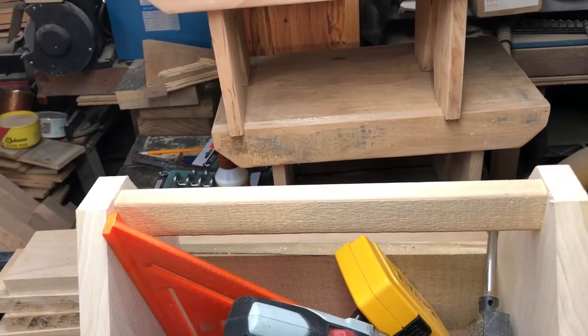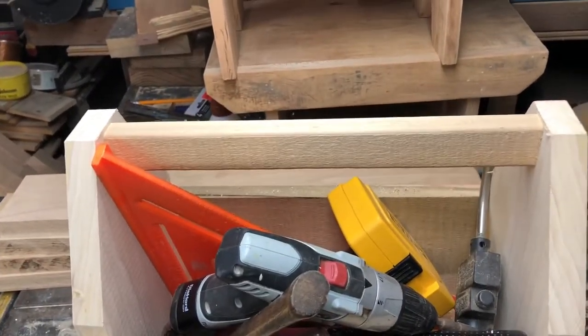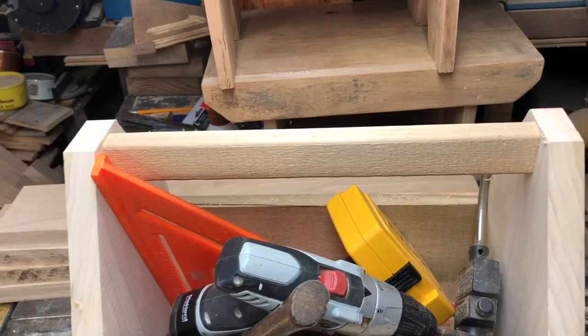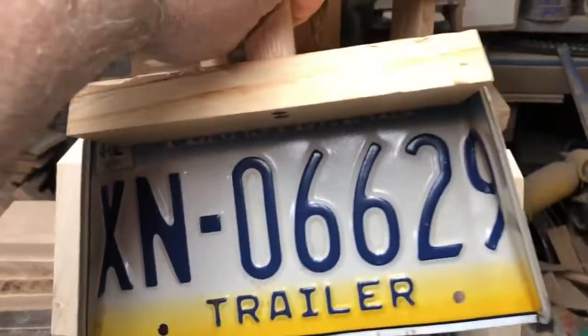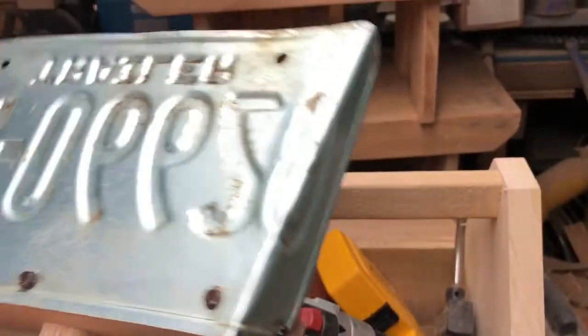Saturday morning down here in my wood shop — what a mess. Went down here mucking around and decided I needed a dustpan. I thought I'd show you what I knocked together real quick. It's an old trailer license plate, a number plate.